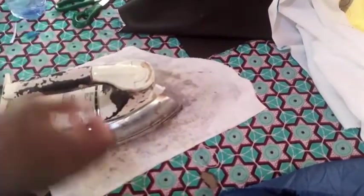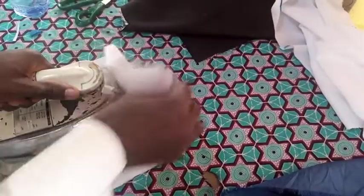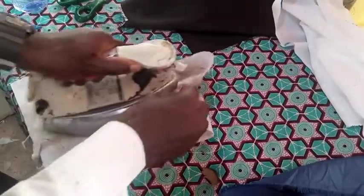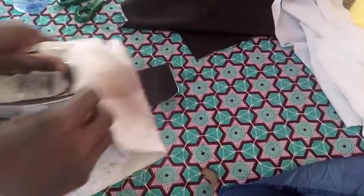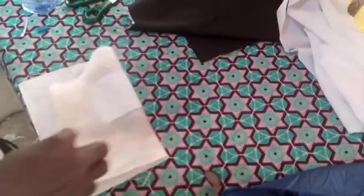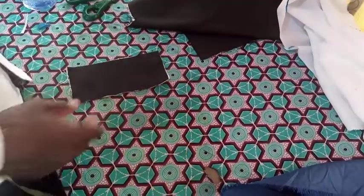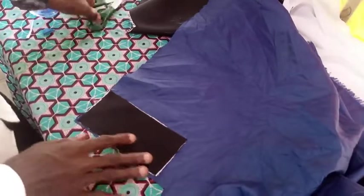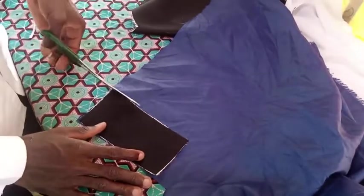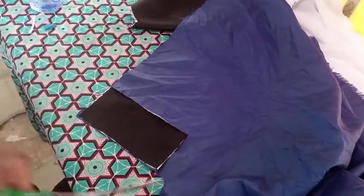Very important: when you are making a suit, always have a piece of cloth that you are using to press the suit — or when you are working at all, whatever you are sewing. Avoid the iron having direct contact with your fabric; it weakens the fabric. So always try to have a piece of cloth that you are using to press with your iron.